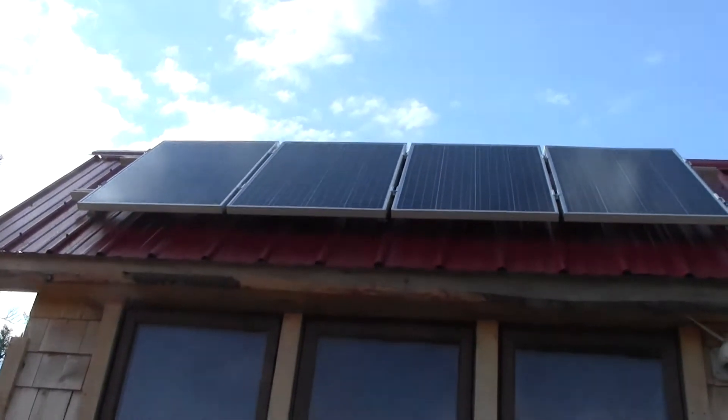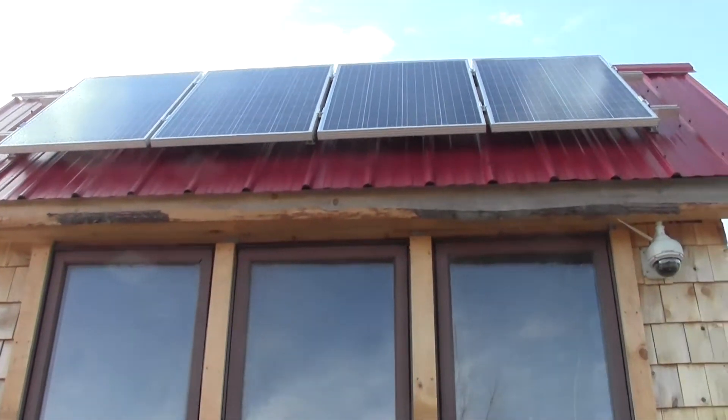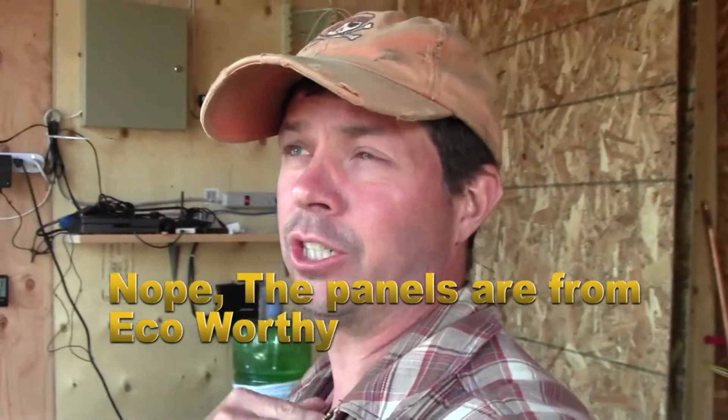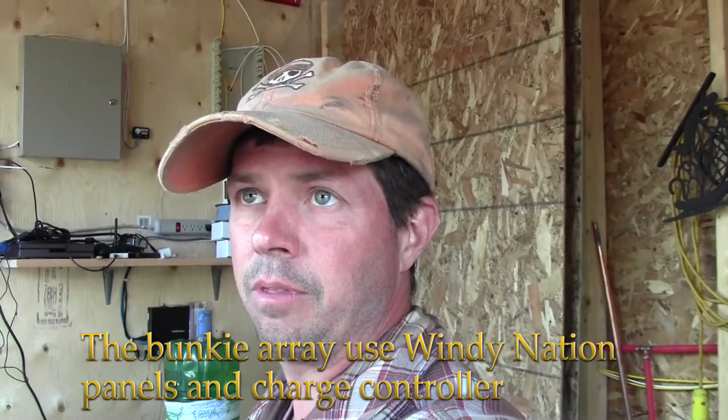On the roof we have four 100-watt panels. The panels are from Windy Nation on this array. I don't really want to bash anyone, but I'm not as happy with the panels on the pump house as I am with the array at the back by the Bunky. That bank back there has one less battery and I never seem to run out of power — the battery bank is always at float. The system back there is spectacular. These panels up here just don't produce the same power as the other ones.